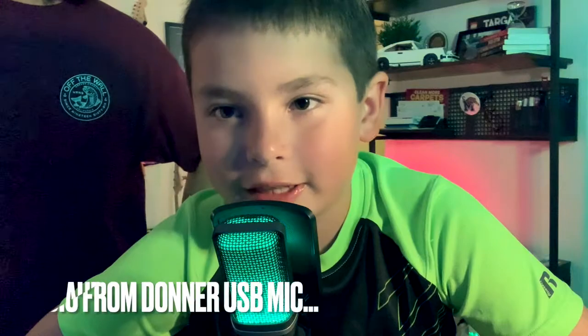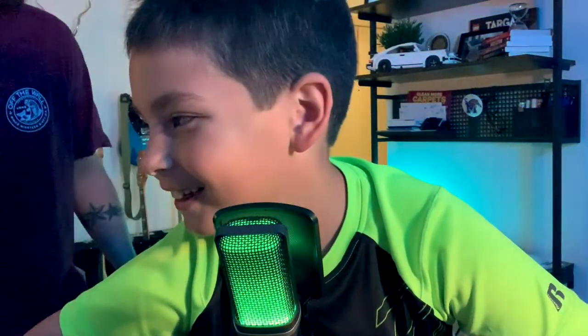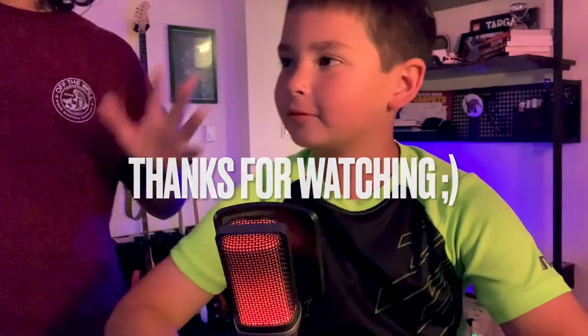Hello, everybody! Thanks for watching. If you liked today's video, don't forget to like and subscribe. Also hit the bell if you want notifications to see more of our videos. Thanks, bye.